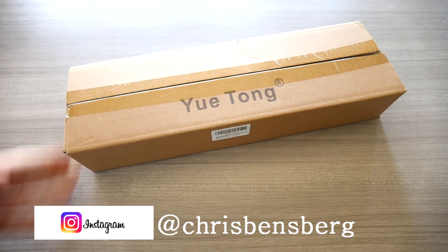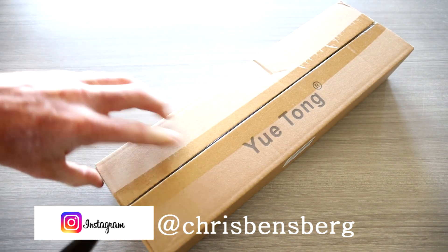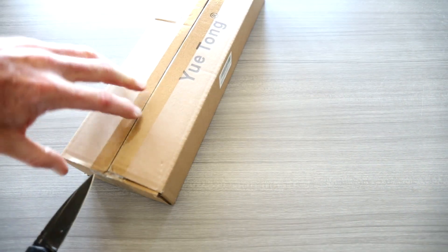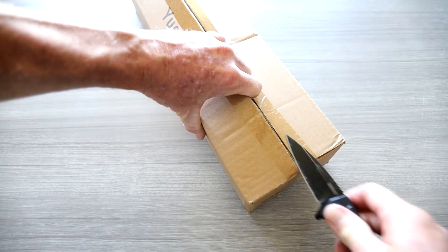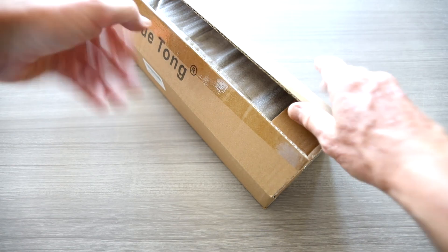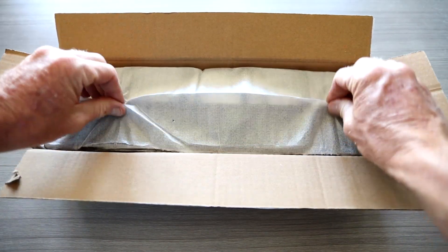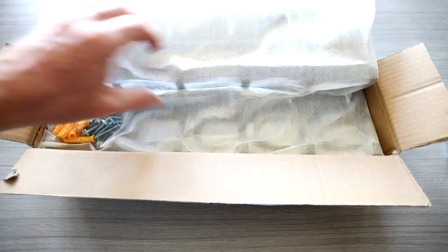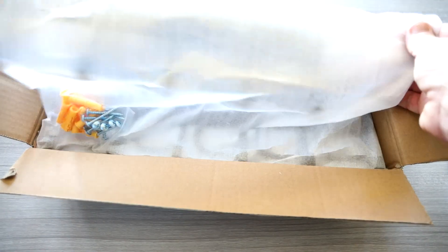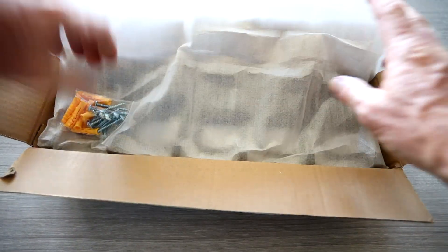Ladies and gentlemen, I hope your coffee is nice and piping hot, because in front of us is a tool organizer for your garden equipment. And just like all my videos, the top link in the description box below will be this exact same garden kit organizer — perfect for getting your rakes and shovels and all your gear off the corners of the shed. Because cleanliness and organization, ladies and gentlemen, is the key to success.